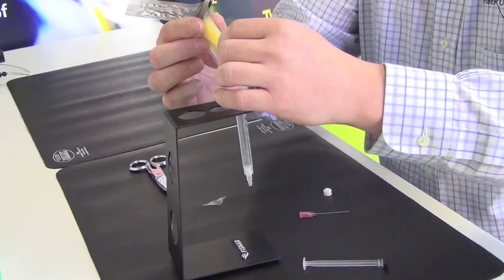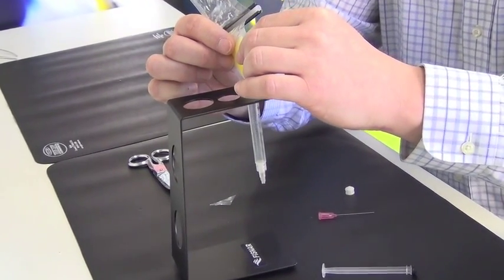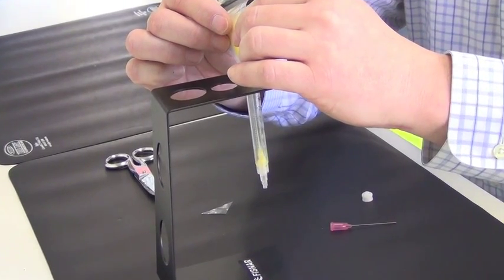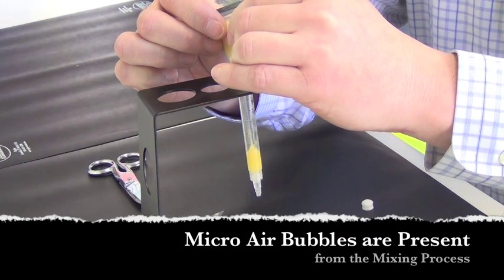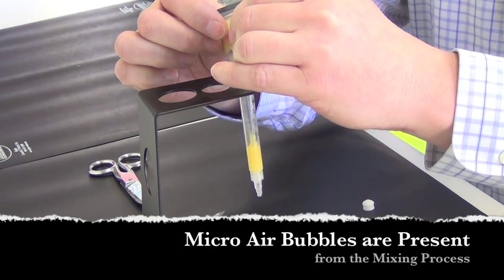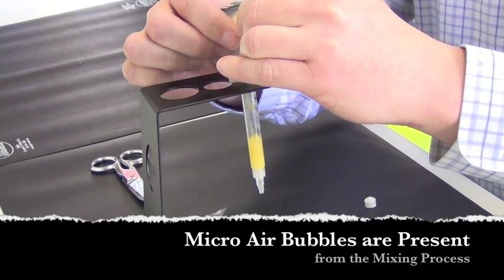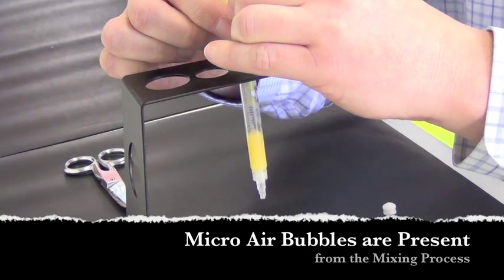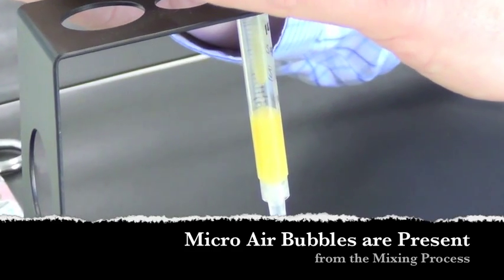Carefully align the opening of that corner with the syringe and just slowly push out the epoxy. It might be more evident now that the epoxy coming out of this envelope is filled with quite a few of those small air bubbles.